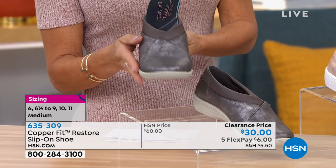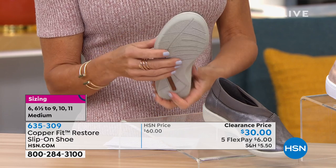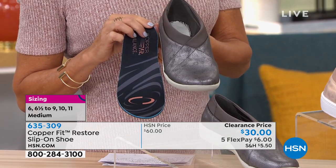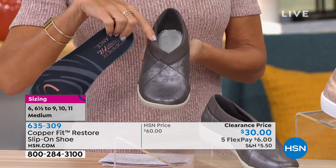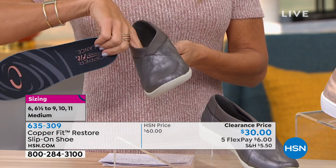They're half off as well — we are down to 200 remaining in each color. It's super cute and fashionable on the outside, but it's what's on the inside that counts. I love the style with the V-cut contour collar. As Leslie said, it's so soft and feels so good against your skin.